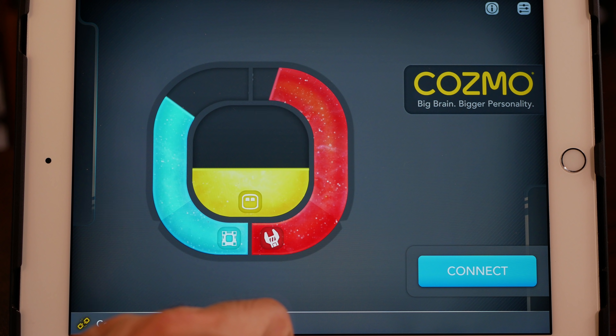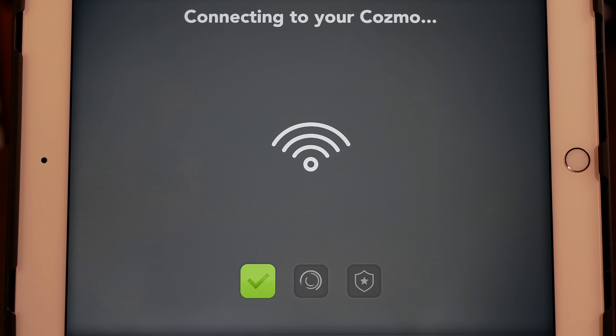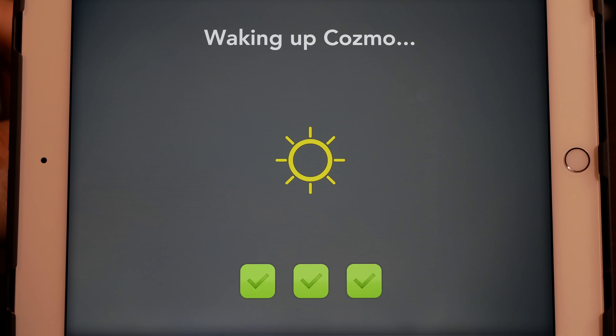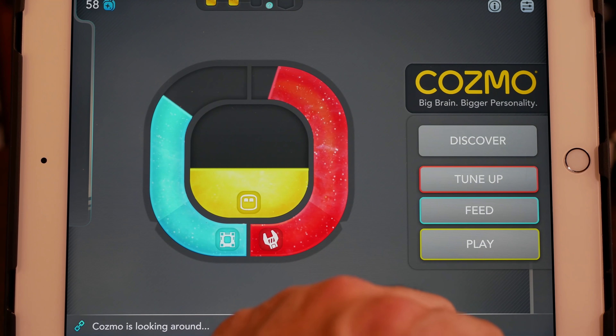Now let's go back to this interface — this is brand new. The blue signifies the amount of sparks that Cosmo has accumulated. The red indicator is meant to show you if Cosmo needs a tune-up, and if he does, the application is updated to allow you to give Cosmo a tune-up by pressing a few buttons. The middle yellow part is an indicator of Cosmo's happiness, and you keep him happy by playing with him, by learning with him, by interacting with him.